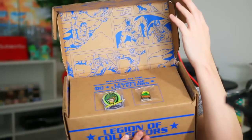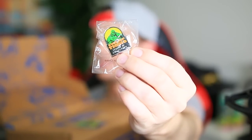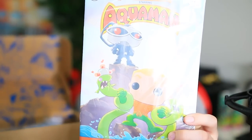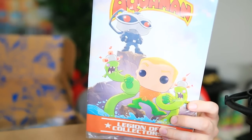Up next, DC Legion of Collectors. It's hot. Bam — pin: Swamp Thing. Patch: Green Arrow. The comic book in this one is Aquaman. And a t-shirt.